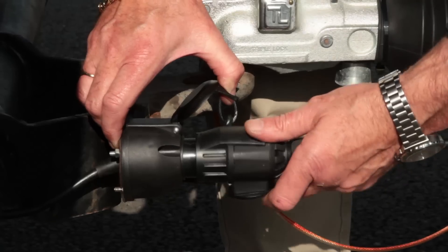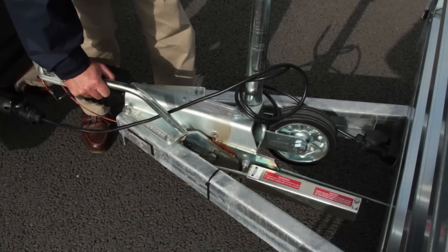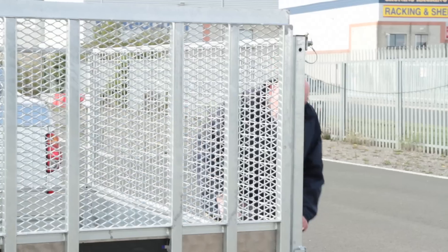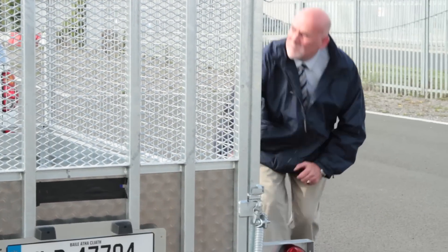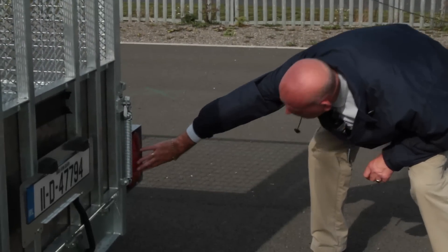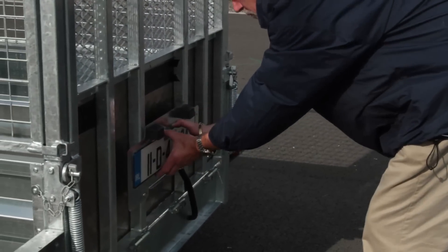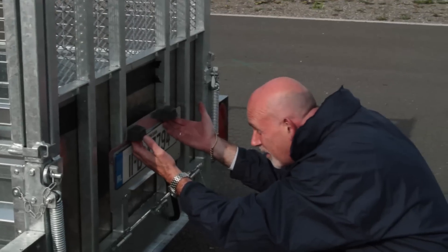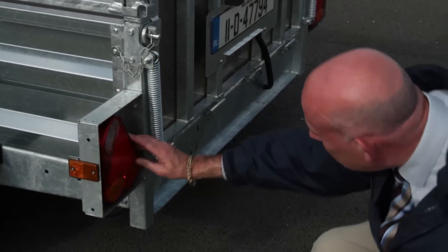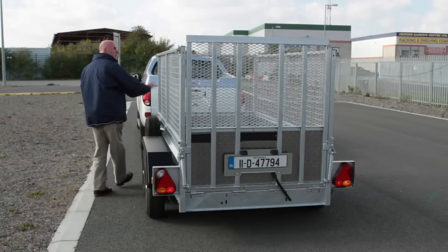Connect the lighting cable. Make sure the trailer handbrake is disengaged and remove any chocks used. A final walk around check should also be carried out to ensure that all doors are closed, the sideboards are in a locked position, your registration plate is secured and matches that of the towing vehicle, and finally that your lights including indicators are intact, of the correct colour and are clean and working properly.